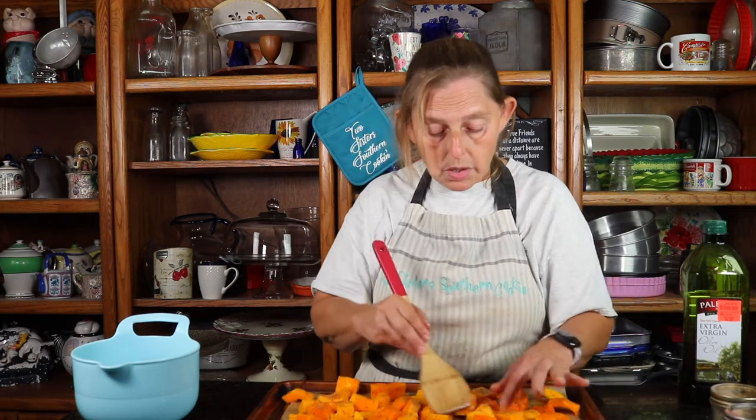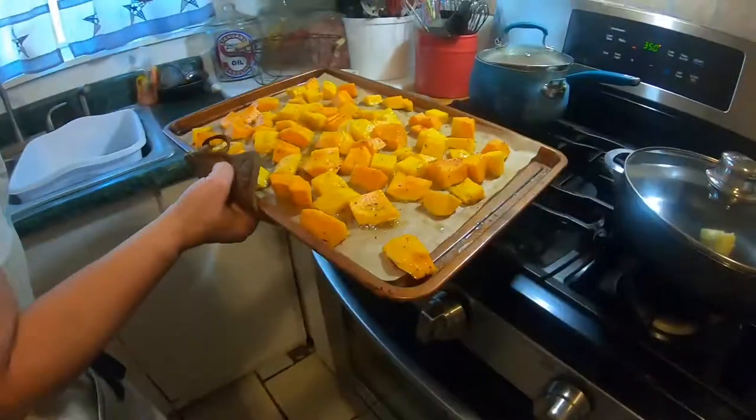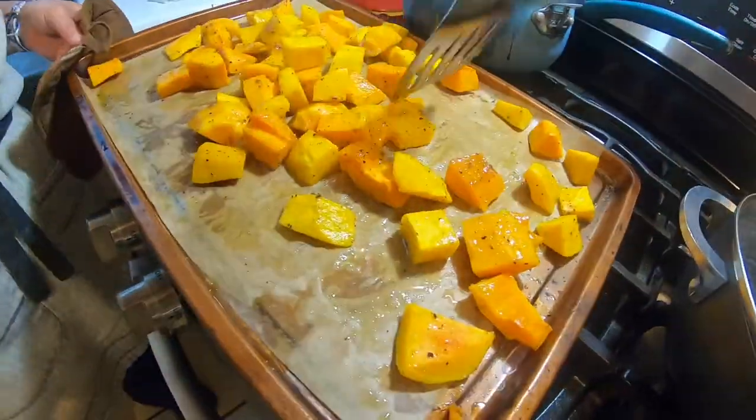I can't wait. Butternut squash is probably my favorite squash of all squashes. My second favorite would be yellow squash and then zucchini, but I absolutely love butternut squash. I think we're ready for it to go in the oven for 30 minutes, but at the halfway point I'll stir it around and flip all of them over so that the other side gets evenly toasted. It's essential that you remove the butternut squash from the oven at 15 minutes and flip them over to get a nice crust on both sides. About 30 minutes after it's completely roasted, you remove it and start to prepare your second stage.